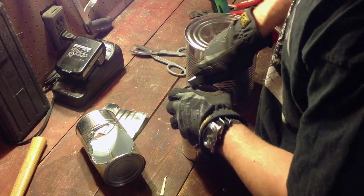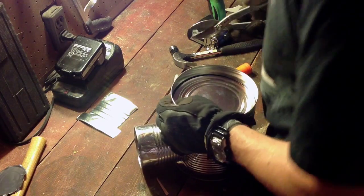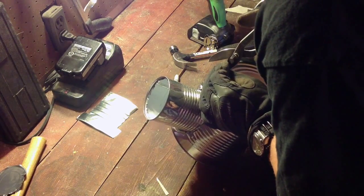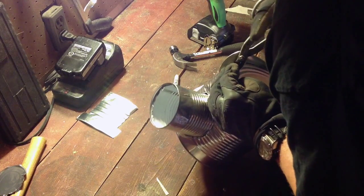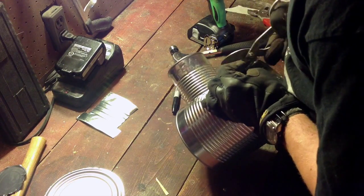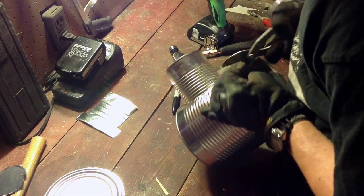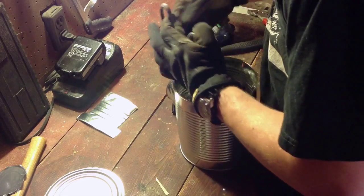Same process. I open the top of my chimney can. Here I'm creating the flaps that are going to be the platform that you put your cooking implement on, and that are also going to hold the top of the stove in place. Got to work those tin snips back and forth to get through the lip of the can.